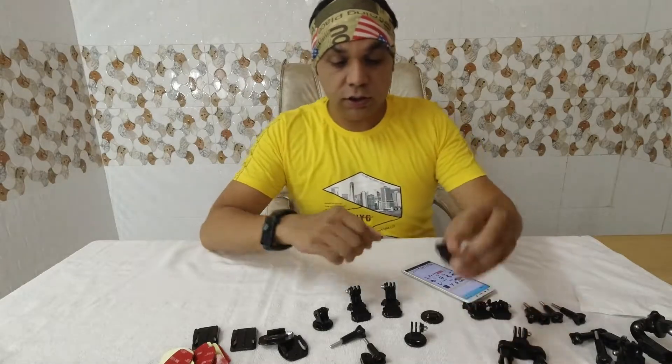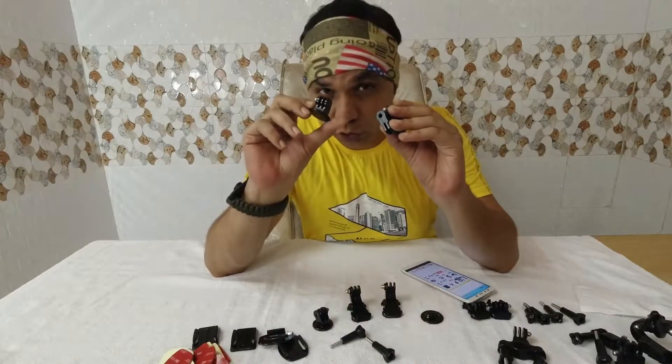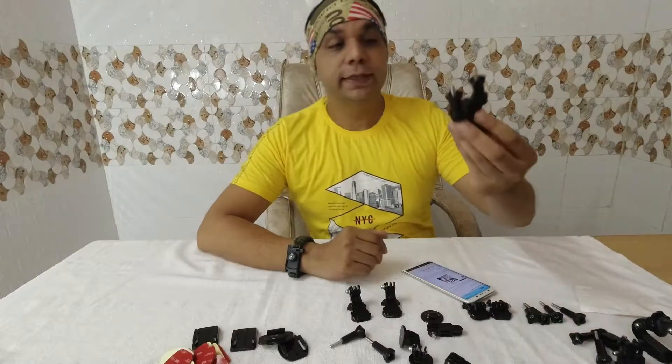Let's talk about the links. I got these — there are four links total. Another one is a bike tripod mount, which is this one here.